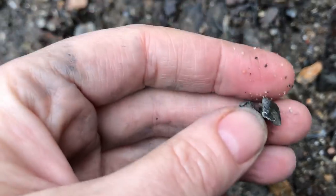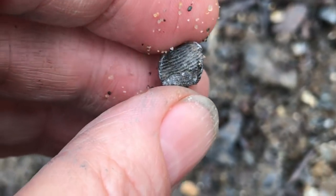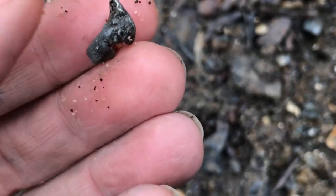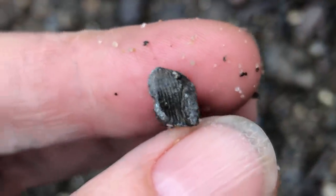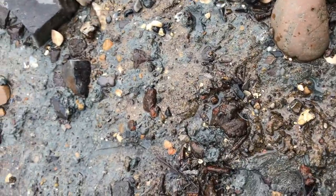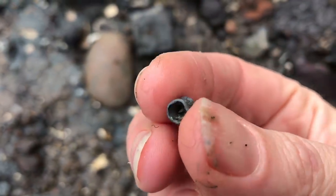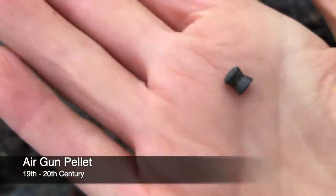Now this here is interesting — a little piece of lead I just flicked up, and what's interesting about it is this printed pattern on here. It looks like a mount or decoration — that is interesting. There we go — a little air gun pellet. Wonder who's been firing that down here illegally.